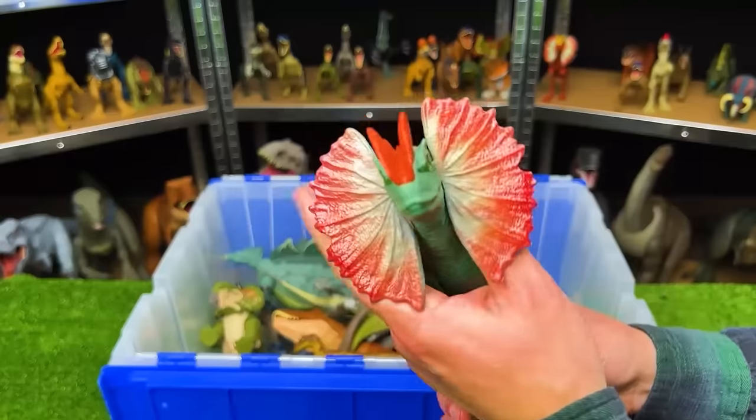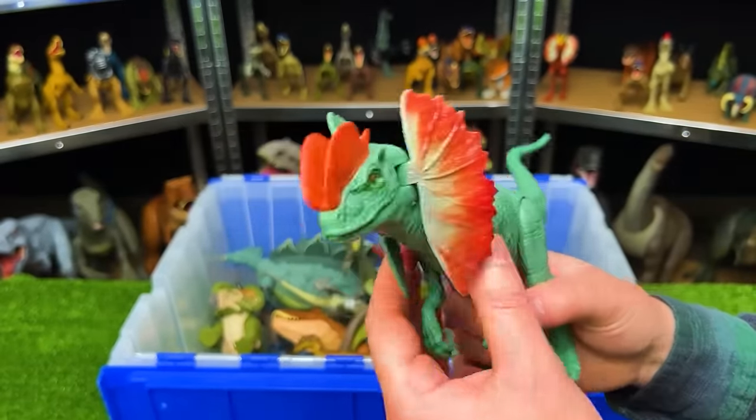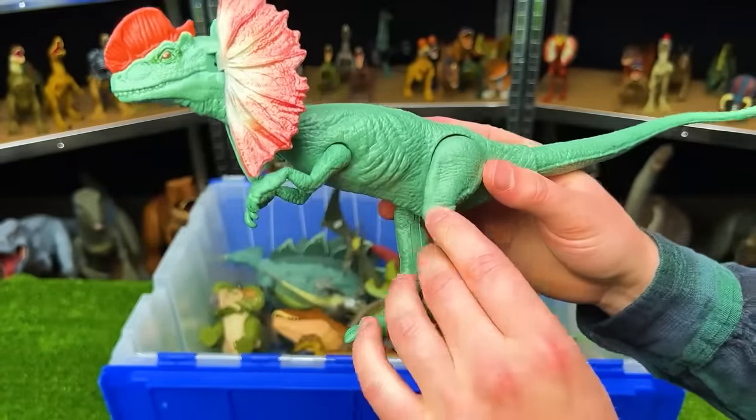Right here is a basic figure of the Dilophosaurus. It's got the soft green body with red frills, and you can open and close the frills and move the limbs a little bit, but they're not very adjustable.